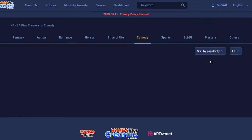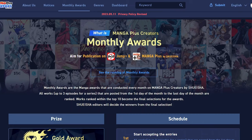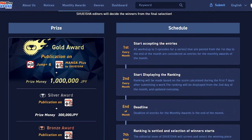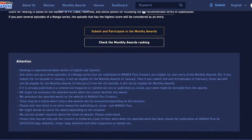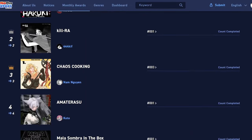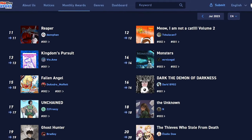Here's the thing: when you upload something to this website, it will automatically take part of the monthly award. There is basically an award every month that you can participate in. Your manga will be counted as the participation in the contest if it's a one-shot or if it's chapter 1, 2, or 3 of your story. From chapter 4 and up, your manga chapters will be normally uploaded to the website.